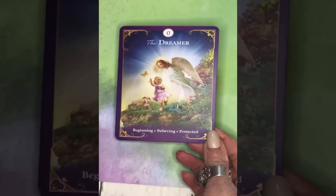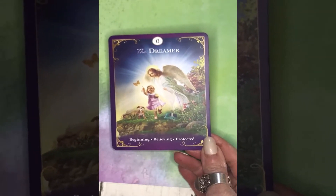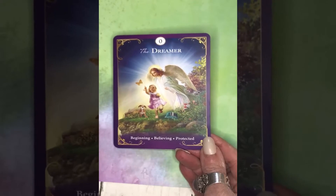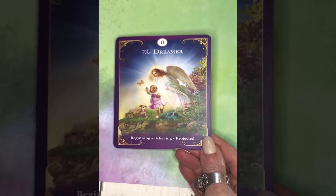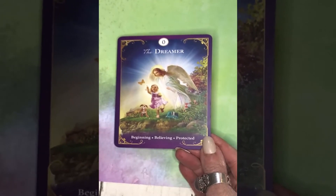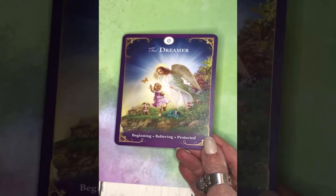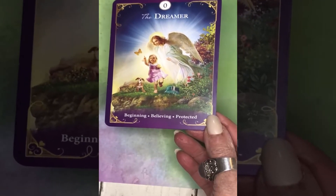The first card in the deck is the Dreamer, which is the title Radley assigns to what many people know as the Fool card. One of the things I love about this deck is it gives you three keywords. For the Dreamer, we are given: a beginning, believing, protected.